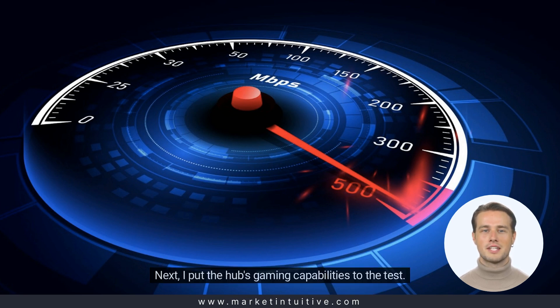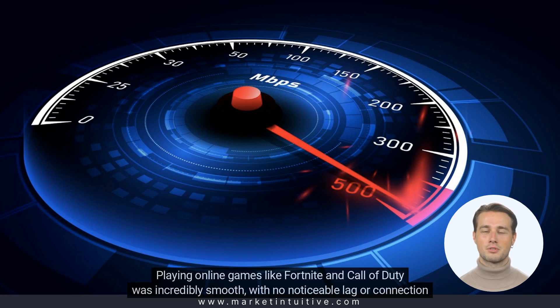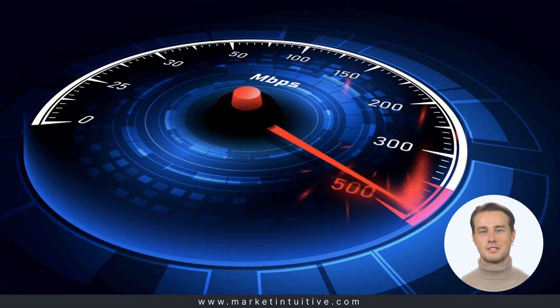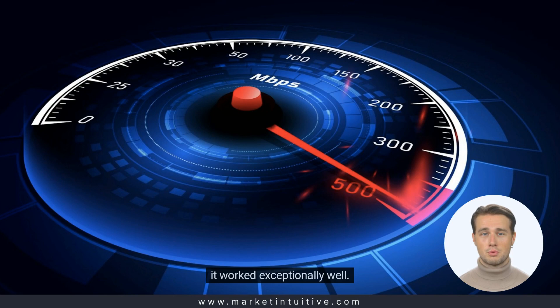Next, I put the hub's gaming capabilities to the test. Playing online games like Fortnite and Call of Duty was incredibly smooth, with no noticeable lag or connection drops. Keep in mind that the hub's performance will depend on your location and network coverage, but in my experience, it worked exceptionally well.